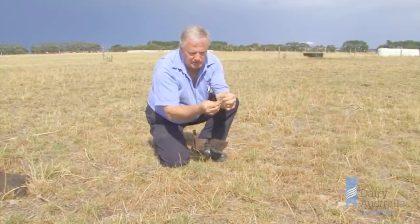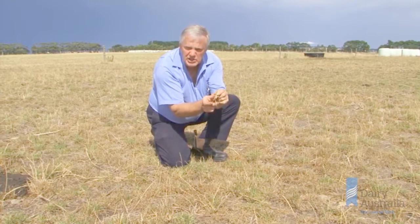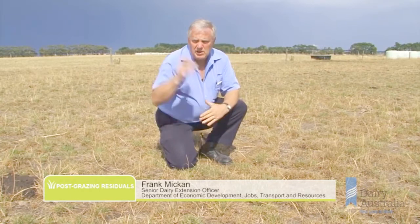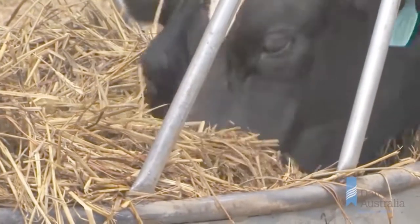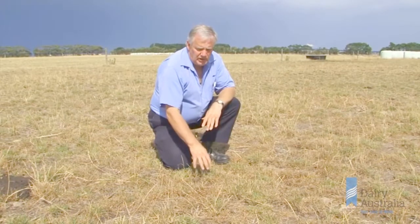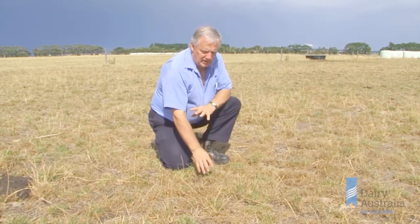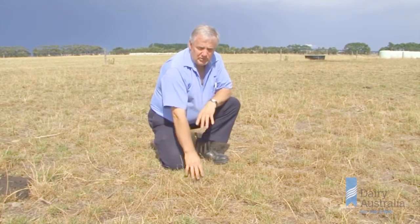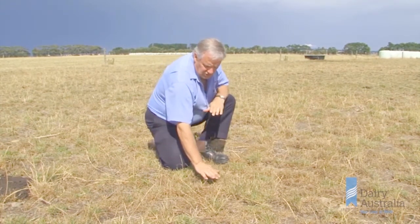Let's go to Frank in the paddock and get a hands-on look at how best to manage your ryegrass residual height throughout summer. We've managed to use supplementary feeding in the shed but also outside here with feed rings and hay and silage. We're trying to maintain our ryegrass cover year-round so that it can produce to its maximum all year round. We make sure we graze it to its optimum so that we're getting very high utilisation rates of our ryegrass — growing a lot of good quality ryegrass and grazing it down to a certain level.